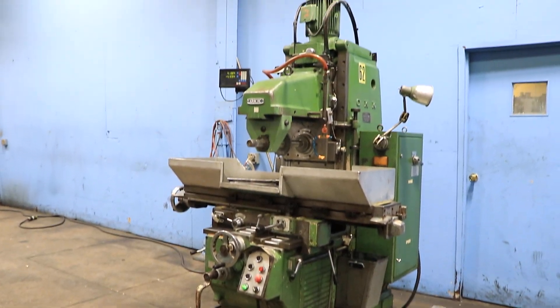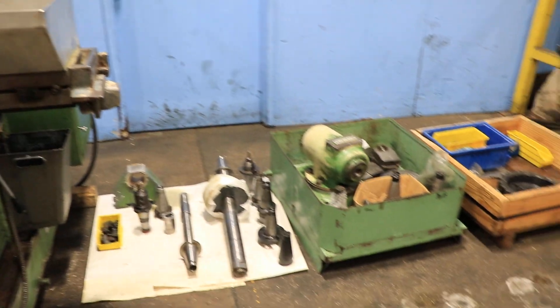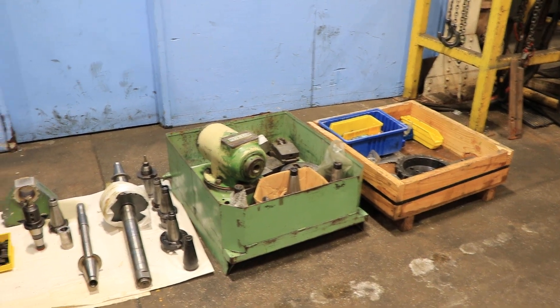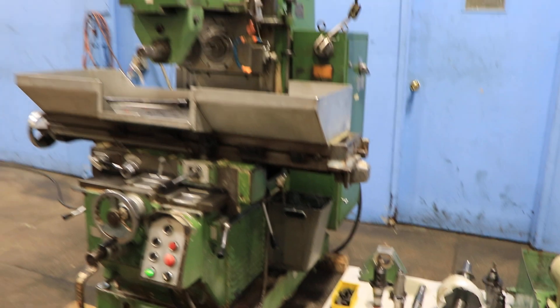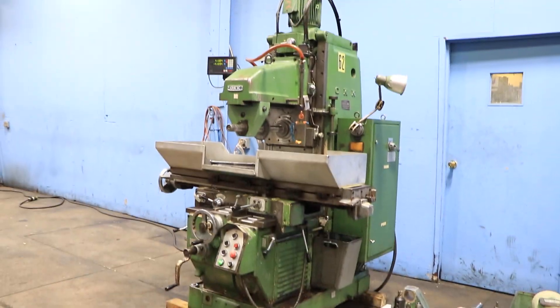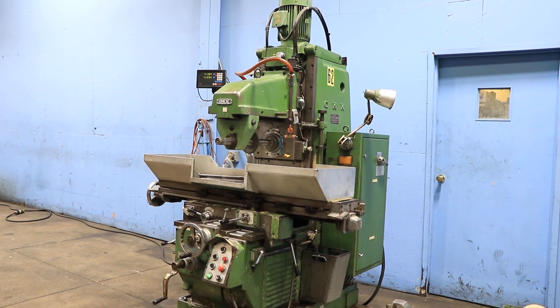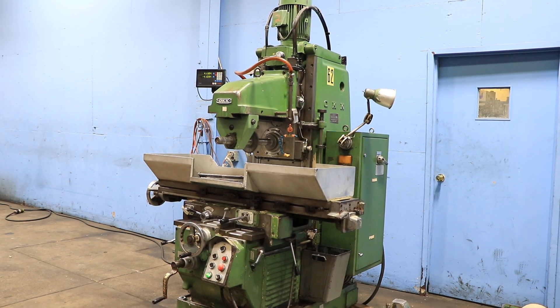10 horsepower. You have accessories there. It's 28 and three-eighths travel in the X, 10 and a quarter in the cross, and 17 vertical. Nice package of stuff. You also have a quick-set attachment on the table. You have a T-slotted table underneath.